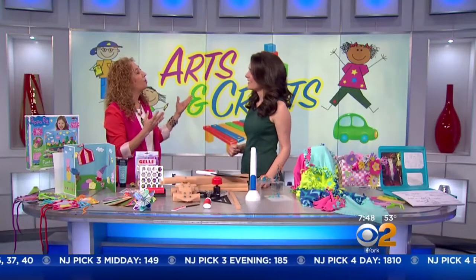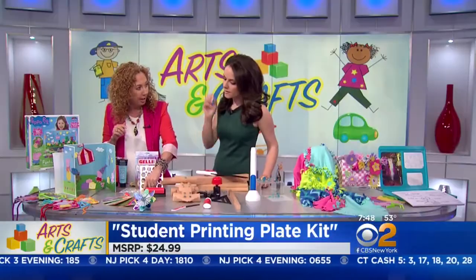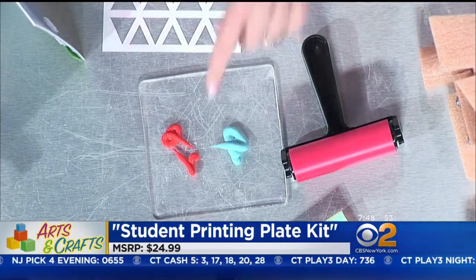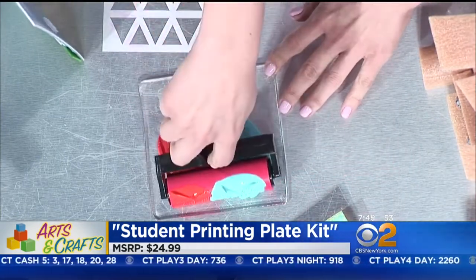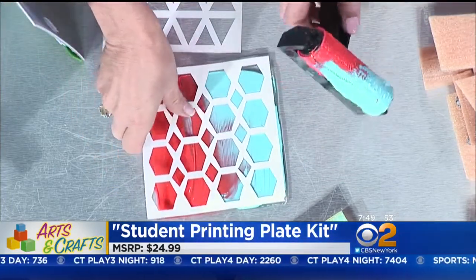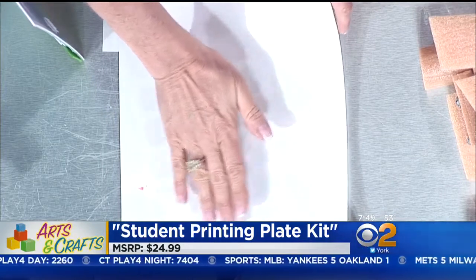So let's introduce our kids to the world of printing. This is called Gelly Art. There are different sized kits, and we have a gel plate right on the table here. It comes with the gel plate and the stencil — you do have to buy the paint separately. So let's put a stencil on. I'm going to ask you to roll the paint so the whole thing is covered. We're going to put our stencil on and take a piece of paper and press it down.